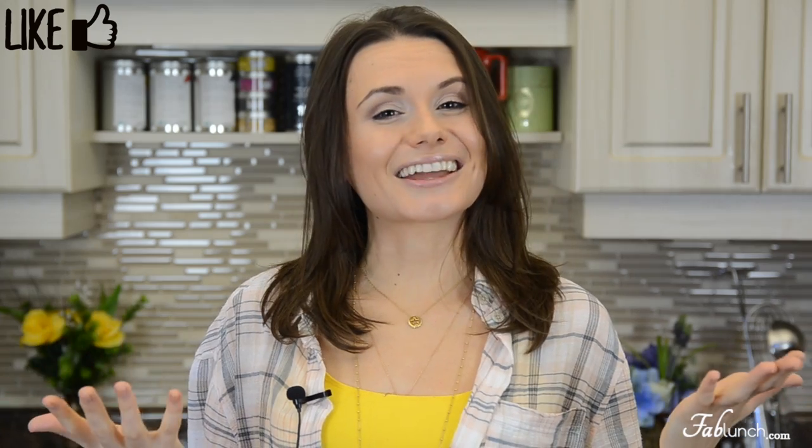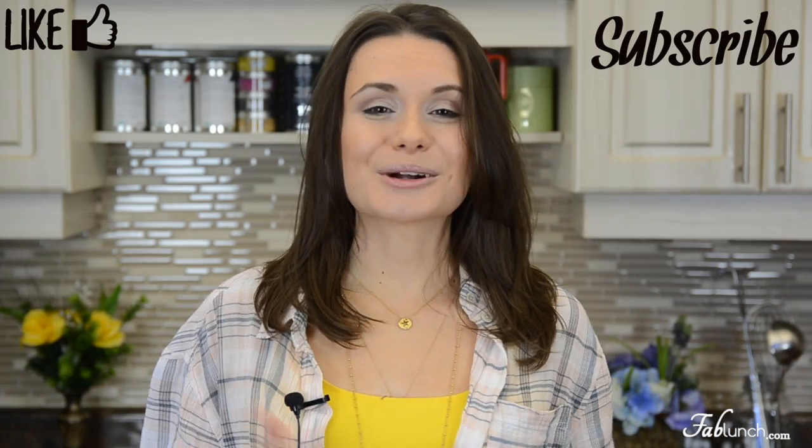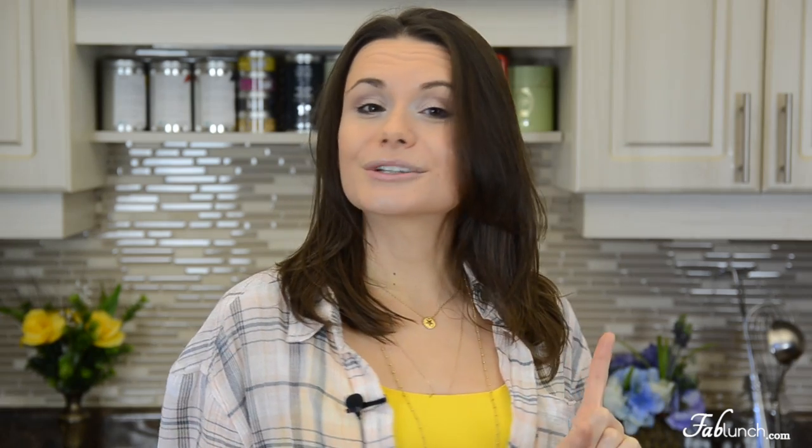Subscribe to my channel down below for more healthy lunch and snack ideas. And if you happen to recreate this soup — and I know all of you will because it tastes so good — don't forget to send me a picture on Facebook or post it on Instagram with the hashtag fab lunch. I love you so much, I'm sending you an ocean of kisses and a sea of hugs. I will see you in my next video, bye!